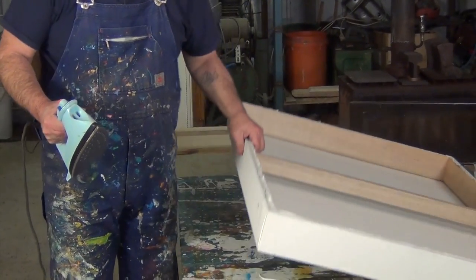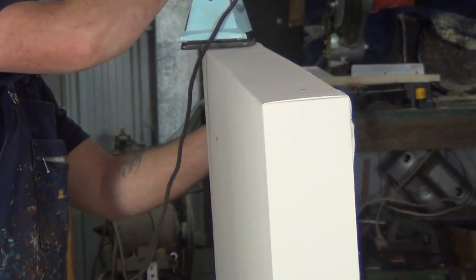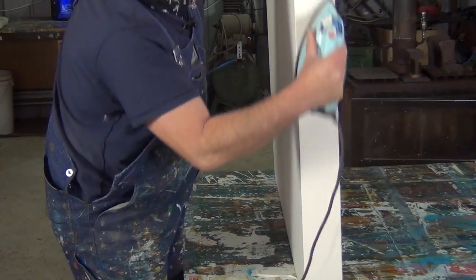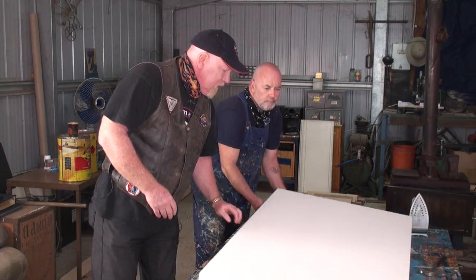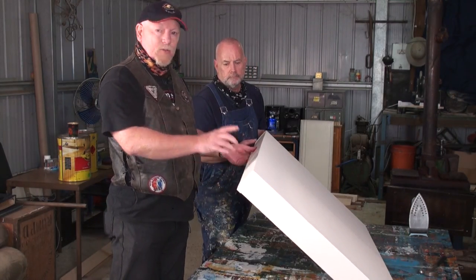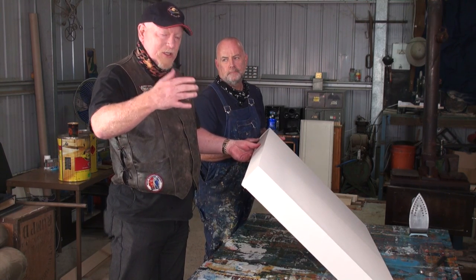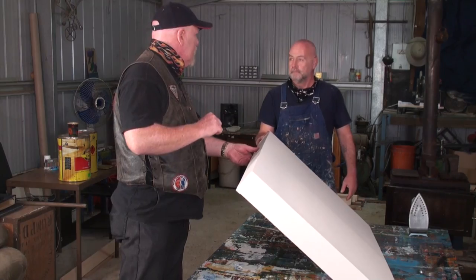This is the final stage of preparing this canvas. Those folds that we've made before, I iron them in and iron them nice and flat — get these edges nice and neat. Look at that. Tight as a drum as well. Generally, what you would do now is you would prime this — that'll take a little while to dry. But what we're going to do is go into John's studio and go through some techniques on some canvases on just how he does what he does. Really fine work and a very naive type style.